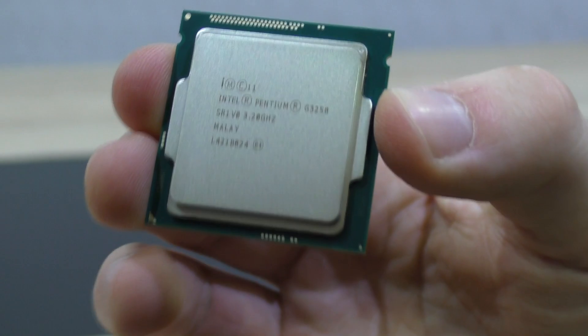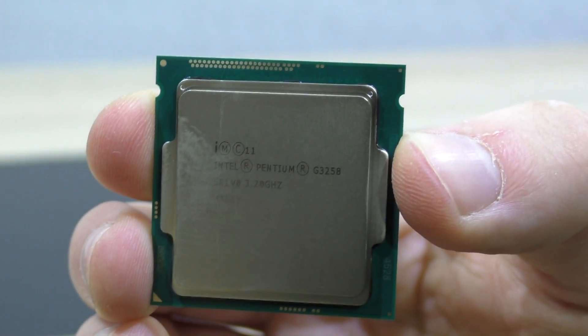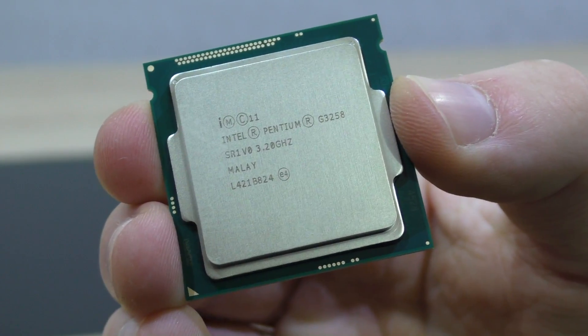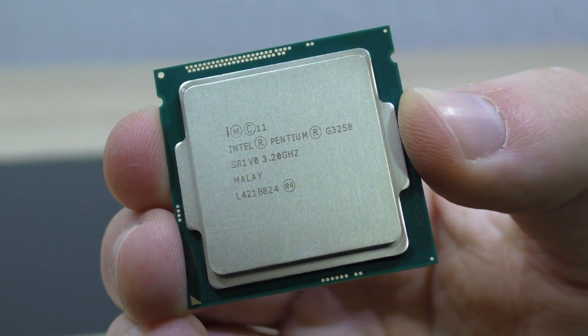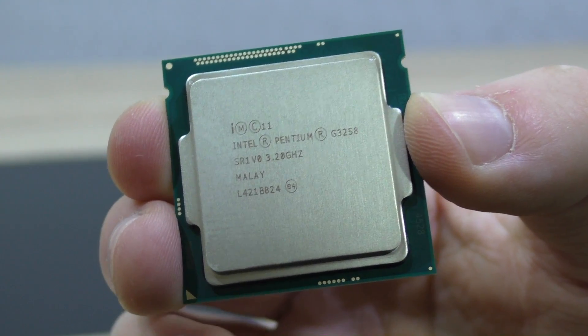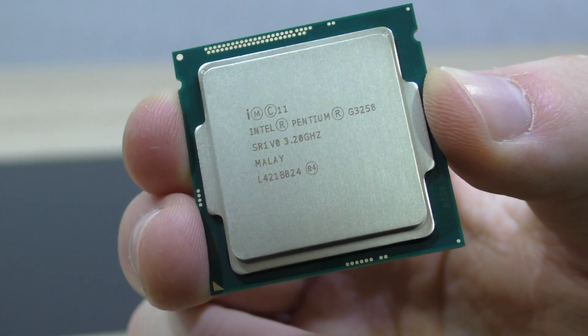The Intel Pentium G3258 costs only 70 to 75 US dollars, yet you can squeeze out quite a lot of performance from this cheap CPU. In synthetic benchmarks there are huge performance increases once you overclock to 4.2 GHz. 4.5 GHz doesn't really make that big of a jump there anymore. When it comes to video rendering, you'll definitely notice a big performance improvement.